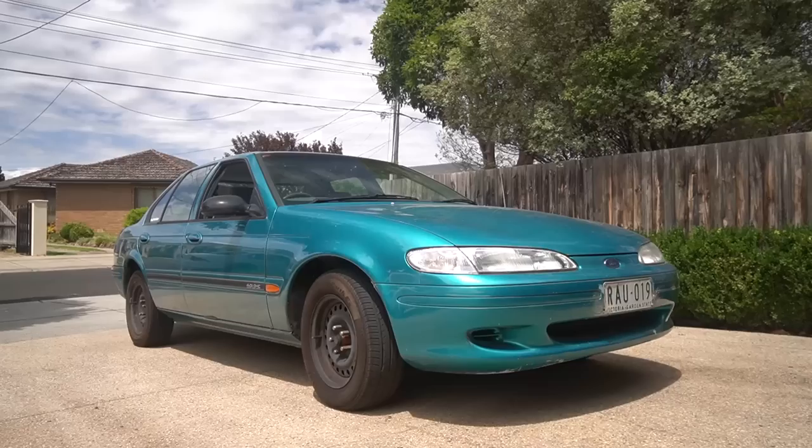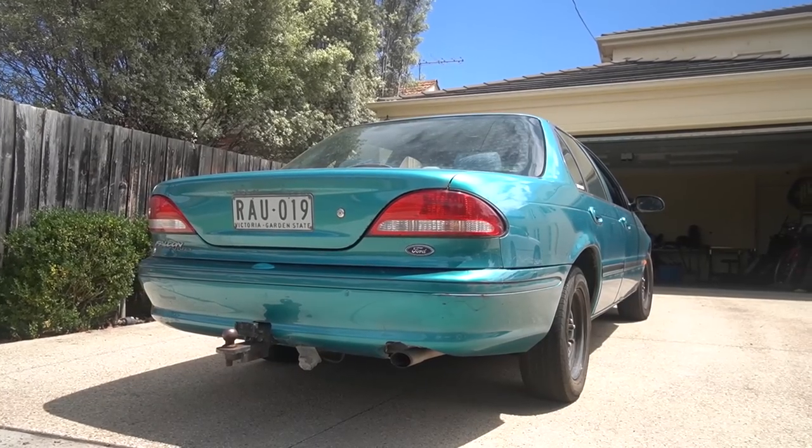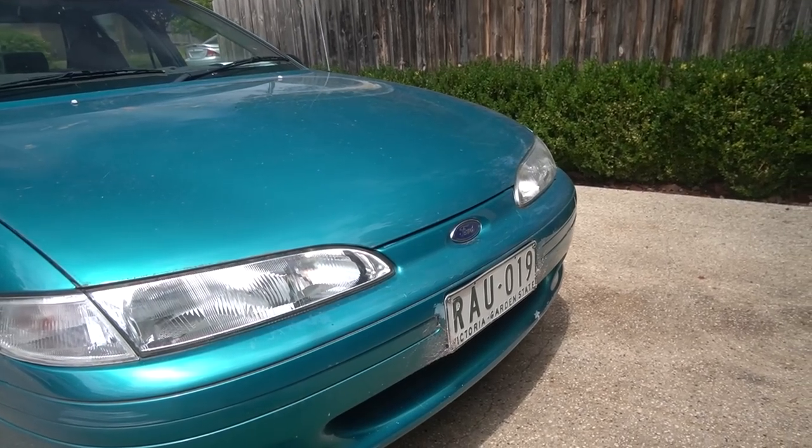That's the call of the Falcon people. Hey guys, welcome to the start of today's video. Today we're going to be delving deeper into why we actually bought this EF Falcon behind me, exactly what we're going to be doing to it, and we're going to take this car to Tristan's place to put it up on the lift to see if there's any other issues that we don't know about.